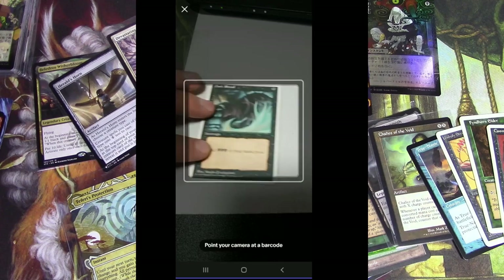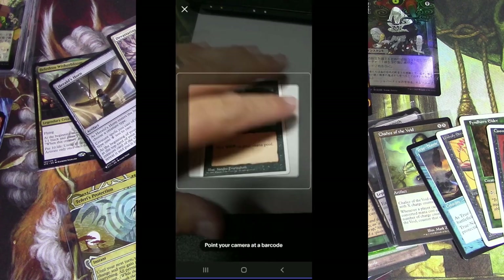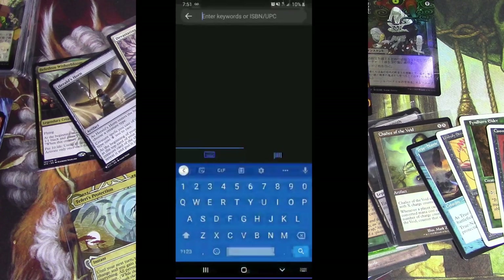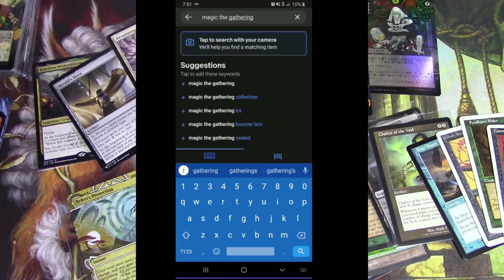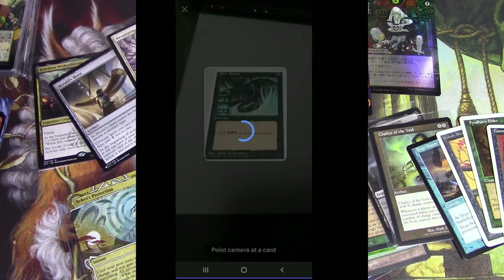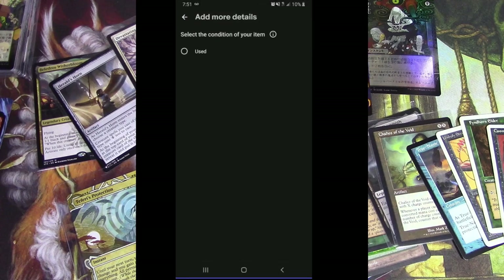We're gonna try a Dark Ritual from Fourth Edition — let's see what it knows about that. Point your camera at a barcode. So this thing does not have a barcode — so that makes sense, that icon was for barcodes. It's not gonna scan a card because it doesn't have a barcode. Where's the card scanning? I typed in Magic the Gathering and now it becomes clear. It blinked and said: MTG Dark Ritual Summer Magic — no — Revised Edition, Alpha Edition, Regular, Fourth Edition. We'll double check — yes, it's a regular, it's not an alternate Fourth. Click that — yeah, it's used.